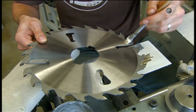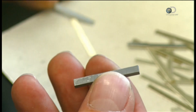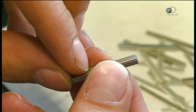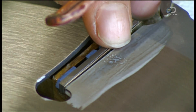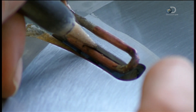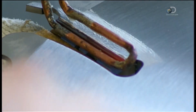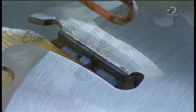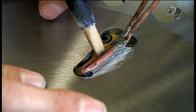Circular blades for sawmills have a larger and different design. They brush flux around a side hole and then place soldering metal on an elongated carbide tooth. They braze the tooth to the flux-coated hole and install several more of these carbide side teeth. The side teeth will enable this sawmill blade to tear through big logs.